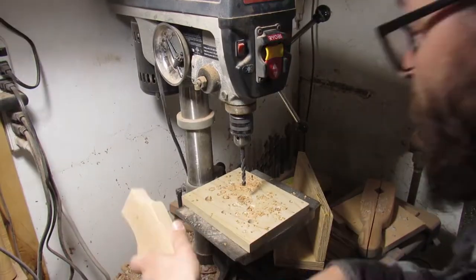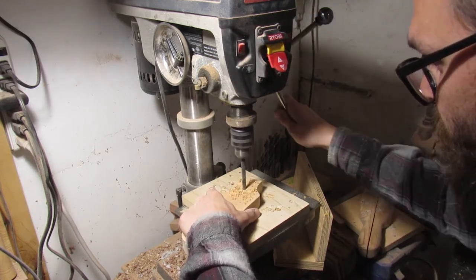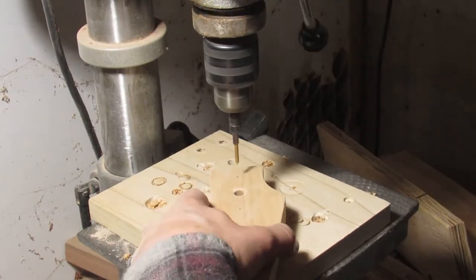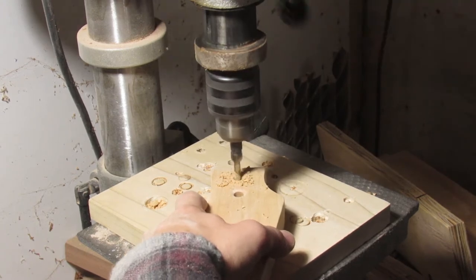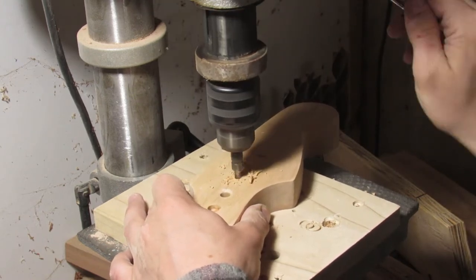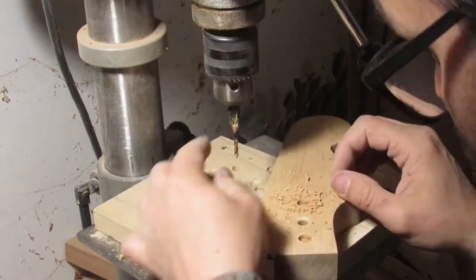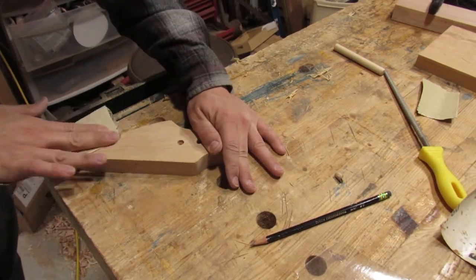Now I'm drilling out a hole for the actual hook to screw into. The hooks I use are the cheap little hooks you get at any store — they're meant for your garage to hang shovels on, but they work great for guitar hangers. I'm also drilling out and countersinking for the screws that are going to attach it to the wall.